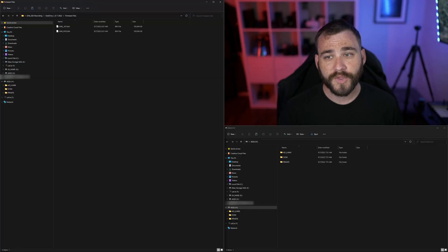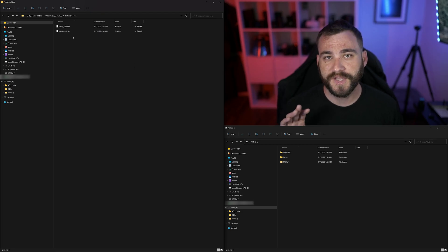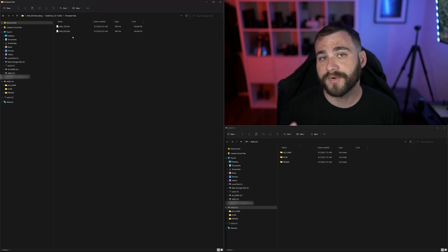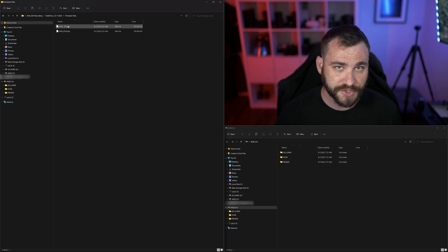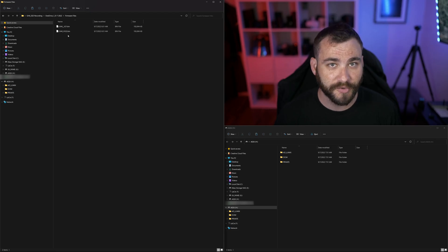So from here, we're going to take a look at the files I've downloaded. The GH6 firmware update for SSD is going to include two separate files that you'll need to have on the CFexpress card or the SD card in the root folder. Both of these files will be required. You're going to have file v2.1, which is version 2.1, and then you'll have another file called v2.2, which is the version 2.2 update.